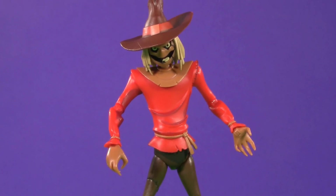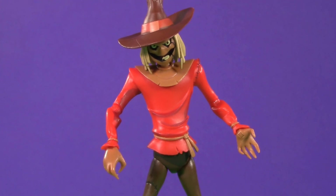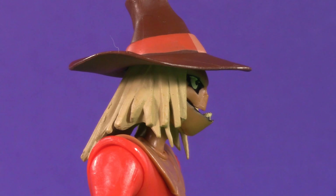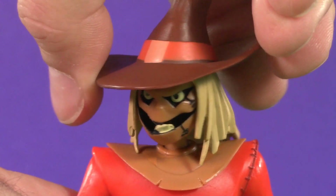Moving on to poseability — and I was so concerned about how brittle this figure might have been, I actually saved filming this section for last. At the top, his entire neck serves as a dumbbell joint with a ball and hinge at the top. Because of that straw, though, he can't really look up. You can look down just fine, though — creepy amount of tilt — and of course side to side.